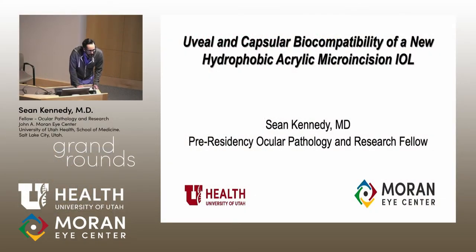Good morning everybody, we'll go ahead and get started. We're really excited to have our new pathology fellows come and speak to us this morning. We'll hear first from Sean Kennedy, speaking about uveal and capsular biocompatibility of a new hydrophobic acrylic micro incision IOL, and then from Sneha Bantu about posterior capsule opacification prevention by an intraocular lens incorporating a micro pattern membrane on the posterior surface.